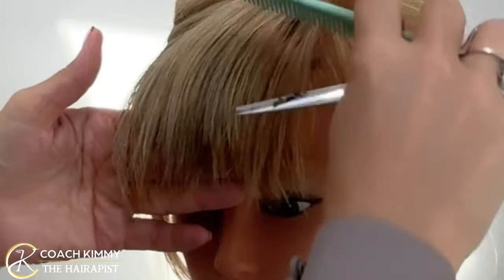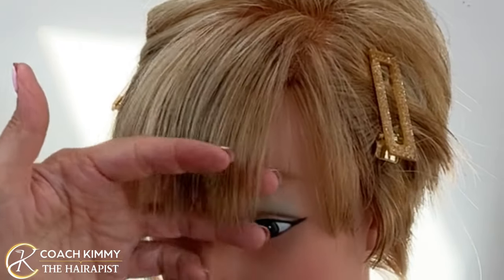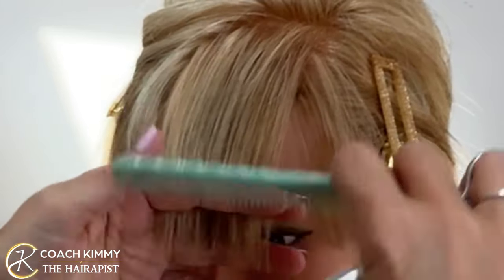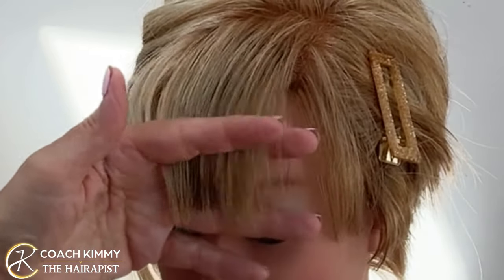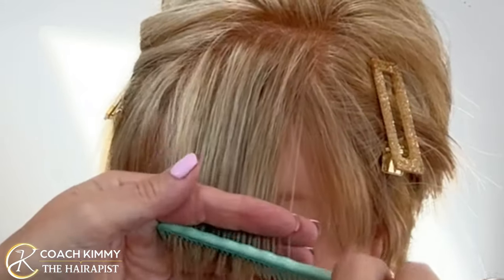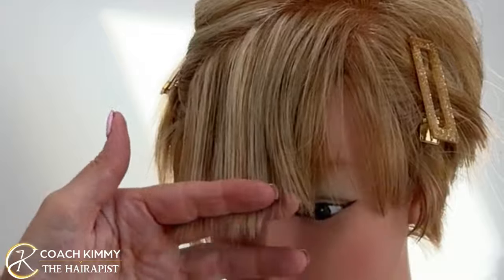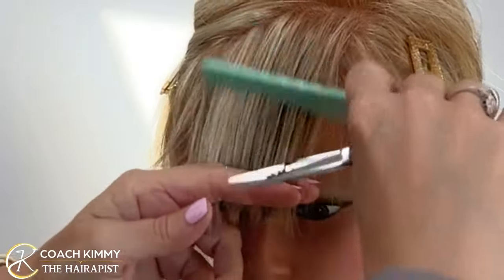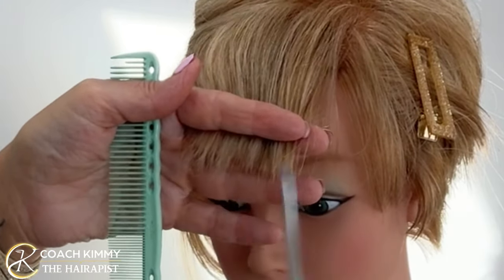Now let's check her bangs. You can see where we cut right there. Now look — when you pull this down, that would be a cowlick. When you wet them, you have to be very careful: don't pull hard or it'll pop up. So if you pull them really hard and cut them here, they'll end up way up here — that's a big mistake, don't do that. I'm going to take the first section right in the middle and soften them. I could either elevate them or soften them this way too, just a little bit.